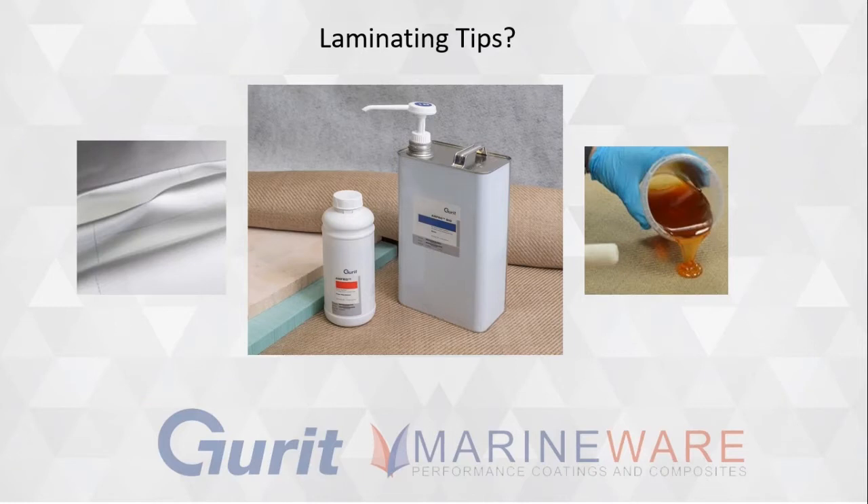Any differences with the Ampro? Fundamentally, as a general purpose system, if you wet out a bit of glass — RE292 or something for coating or sheathing — it'll wet out in a very similar method to 106. This is a similar viscosity product.